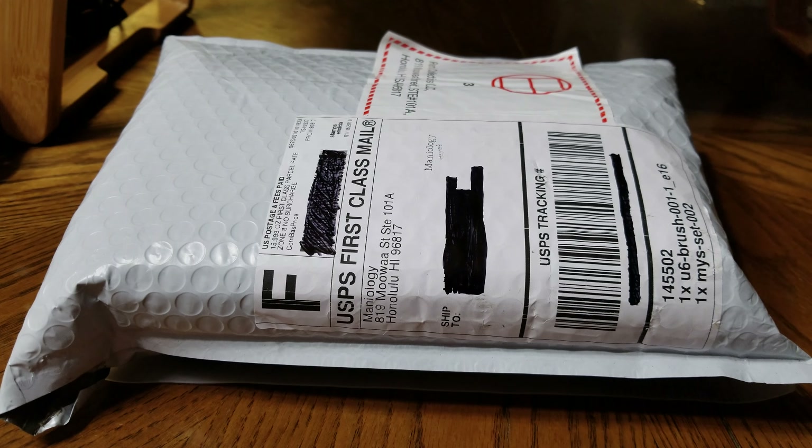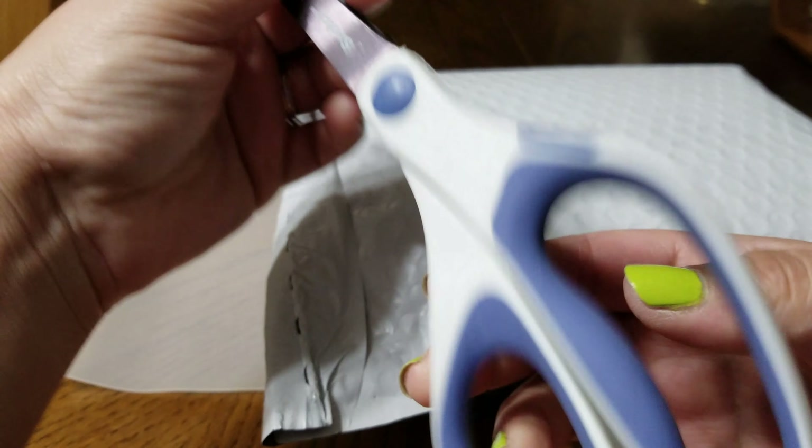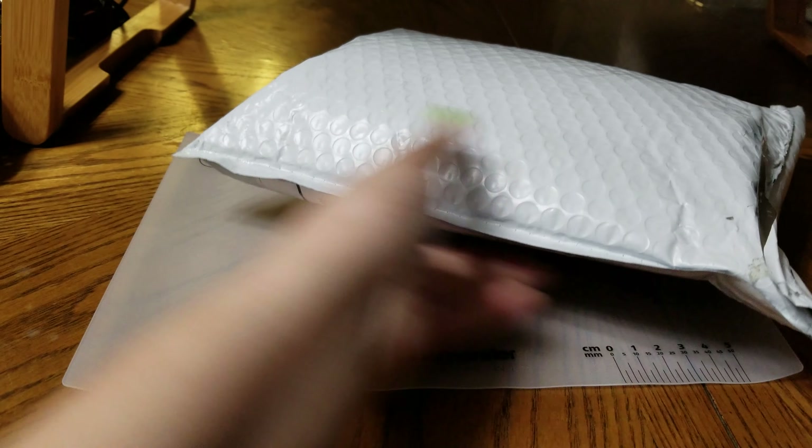Hello everyone, hope you're having a wonderful and blessed Friday. Today I'm going to do an unboxing of snail mail. It is a 20 for 20 mystery box from Maniology, so we're going to go ahead and unbox this — super exciting!